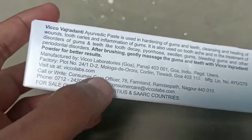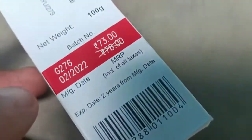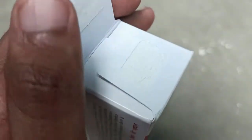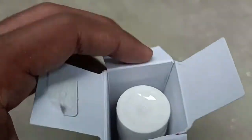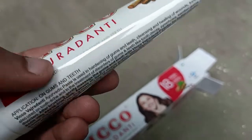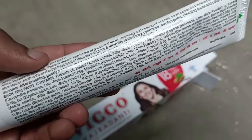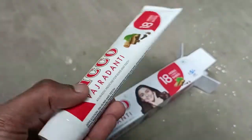If you have any doubts, contact customer care — all details are in the box. Now opening the box — it's a new product, delivered 2022, 100 grams. See, it's a small tube inside. It's great for travel — if you're going on a 15-day trip, this 100 gram size is ideal. The same information mentioned on the box is also on the tube.